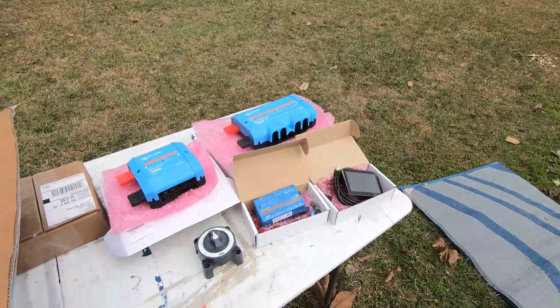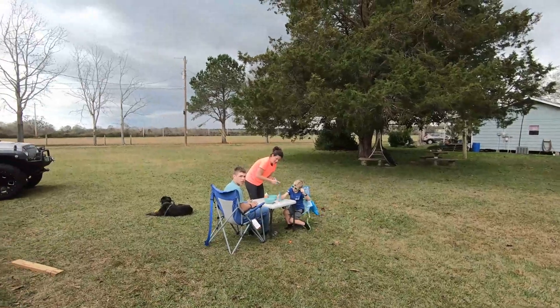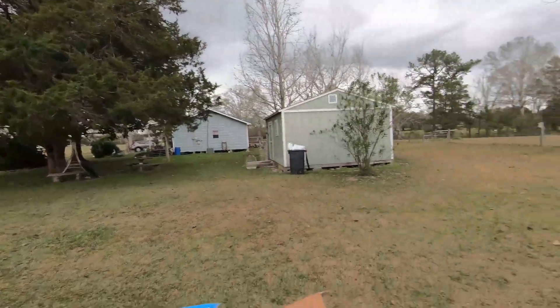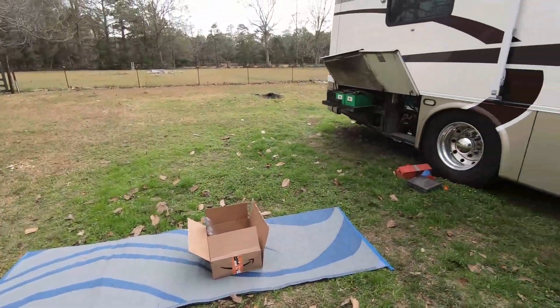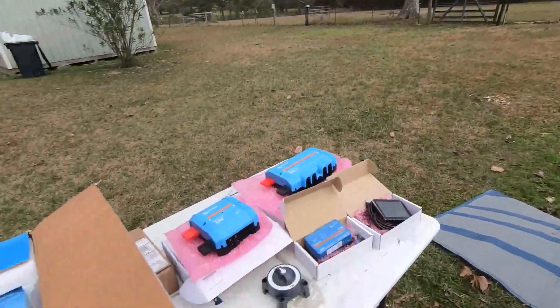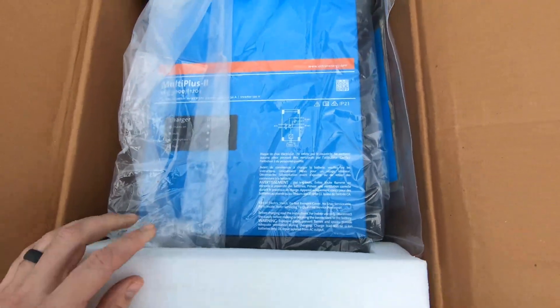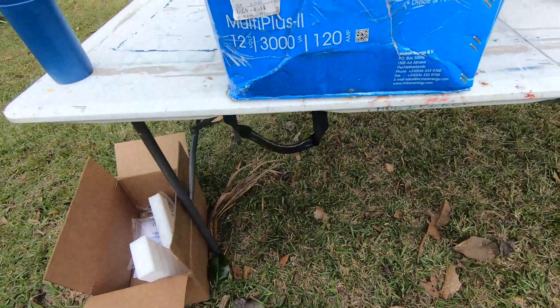Well, I got most of it out but apparently I'm not going to get much done today because the weather is not going to play ball. I had to pick up all of the stuff we got out and close up outside. This is the MultiPlus 2 — this is how it comes packaged. I'm not very happy with the box; it got messed up a little bit.